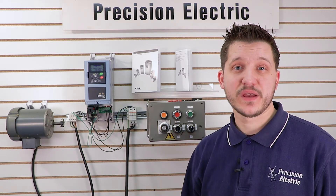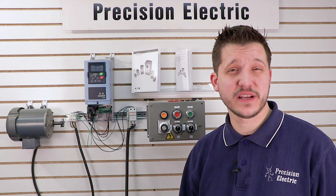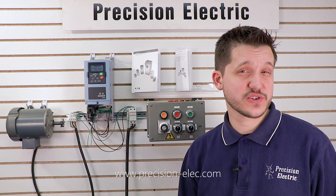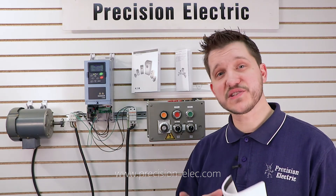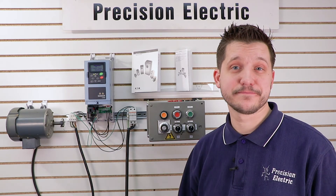This is great if you're switching motors, switching drives, or maybe you have a whole different application. If you have any other questions, don't hesitate to give us a call. My name is Craig Chamberlain at Precision Electric at precision-elec.com, your industrial automation service center — drives, motors, controls, we do it all. We also repair these SVX 9000 drives from the very small to the extremely large. Be sure to let us know if you need any help. Have a good day.